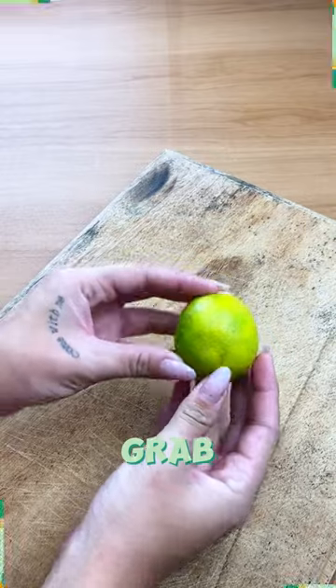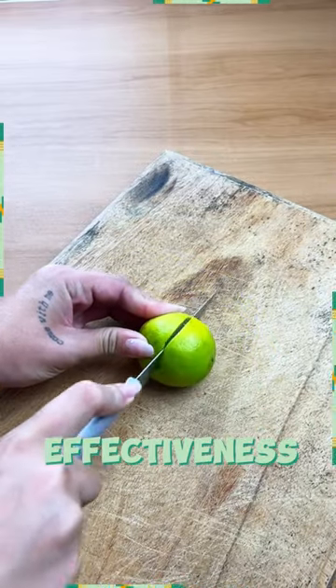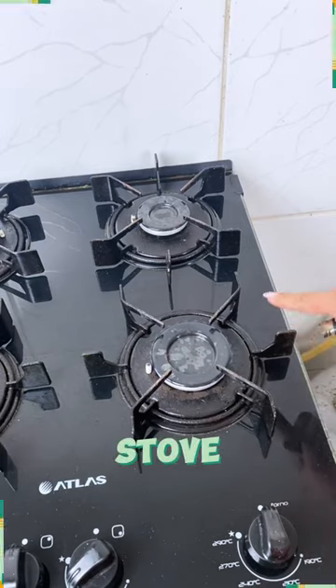First things first, grab a lemon, preferably the acidic type for maximum effectiveness. Cut it in half and let's head over to the stove.